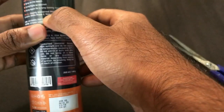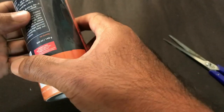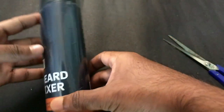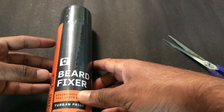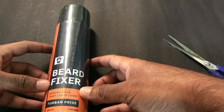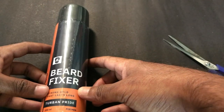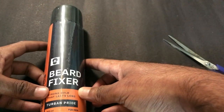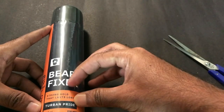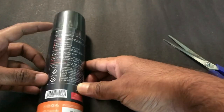It's manufactured by a company called Happily Unmarried. This is the first time I'm trying out something like this — I thought I'd make a small video about this product so that if any of you are growing a beard, you'd know about it. Growing a beard is kind of a fashion now. I wanted to grow it a bit long and style it, and this product — the Beard Fixer — came to my rescue. It's available on Amazon, by Happily Unmarried.